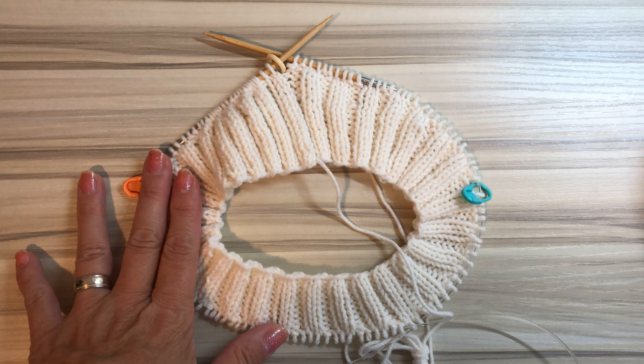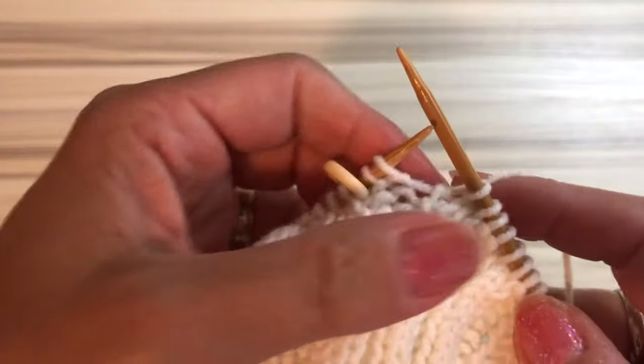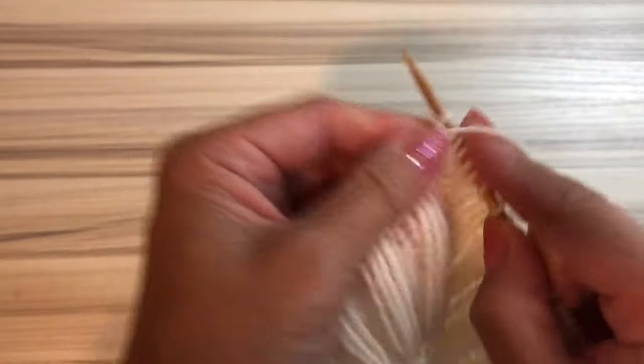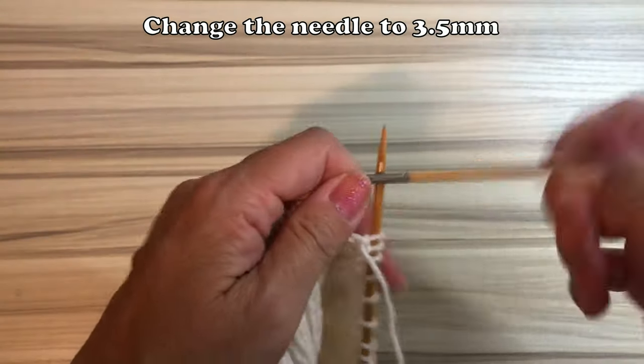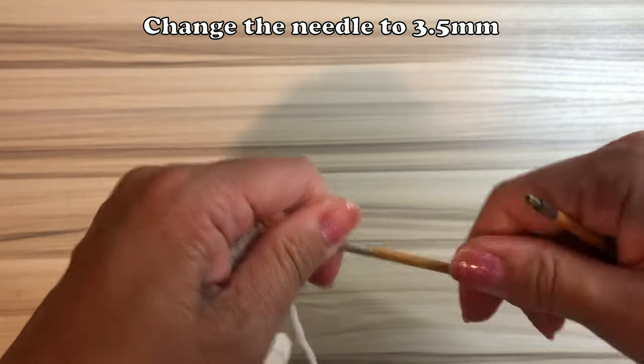As you can see, the back portion is longer than the front piece. This is the end and this is the start from the body part. Before that, I change the needle.